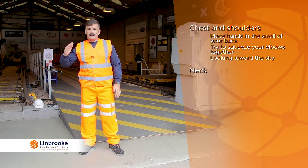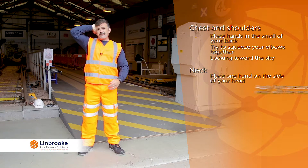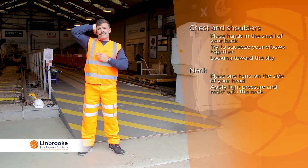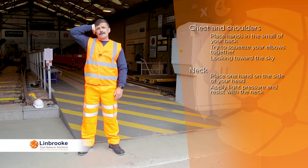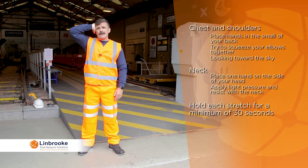For the neck, with one arm on the side of the head, apply light pressure to the head and resist that pressure with the neck muscles. Hold the stretch for each muscle group for a minimum of 30 seconds. By following this guidance based on the Royal Marines ethos, you can reduce the risk of any injury when completing any workplace activity.